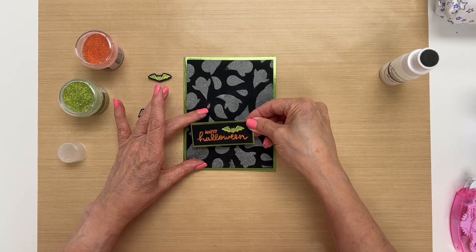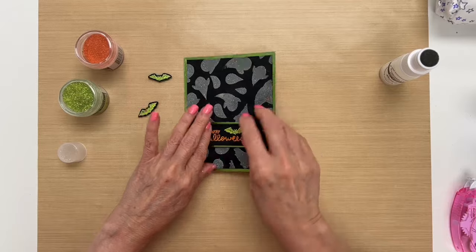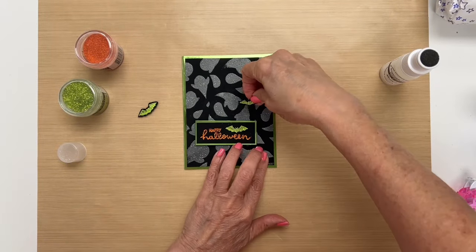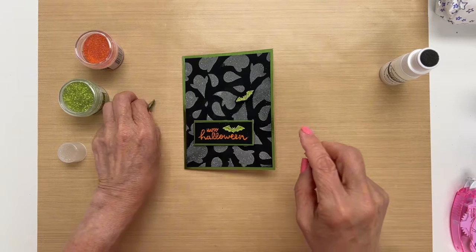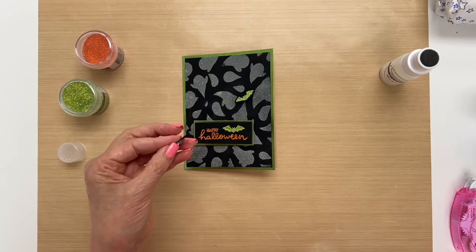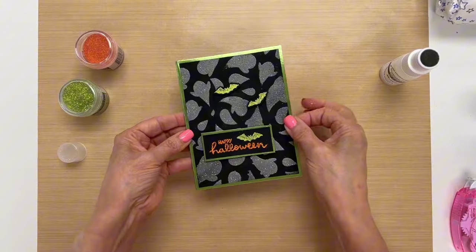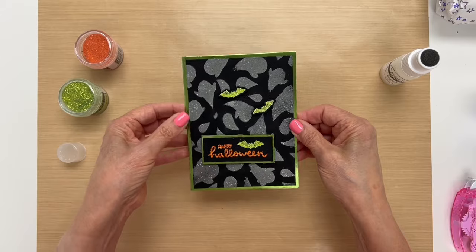I think I'll put the sentiment right here. Then I have a couple of little bats — I put some foam tape on those as well and I'll have my bats kind of flying off in the distance. Now we have our card all put together and I love that tinsel embossing powder, it's so sparkly.